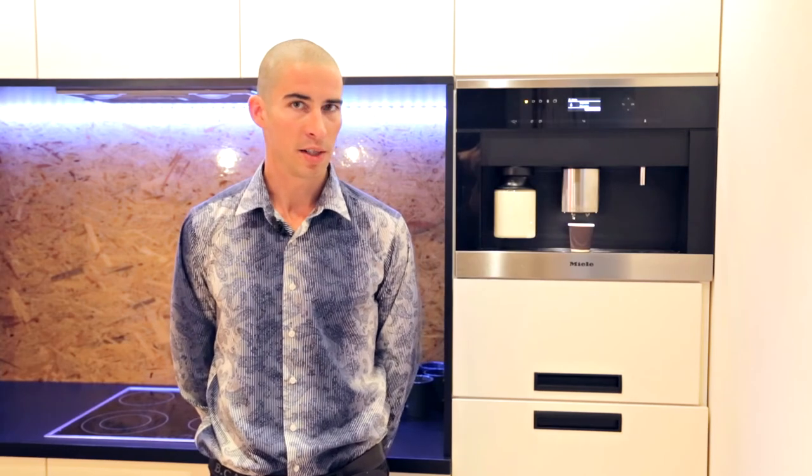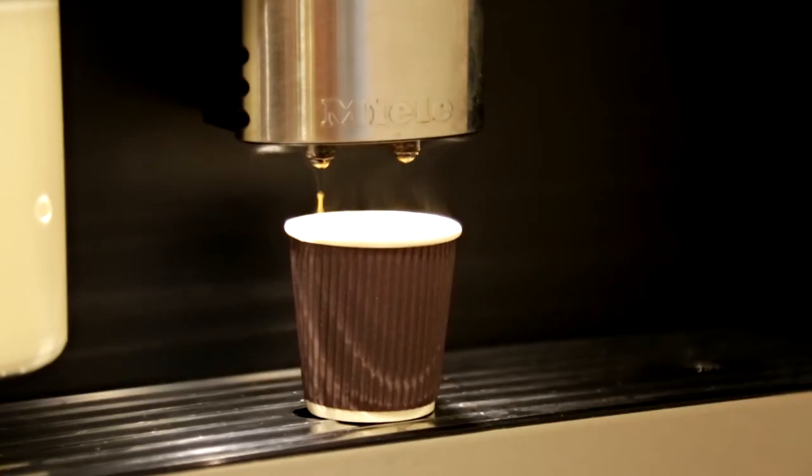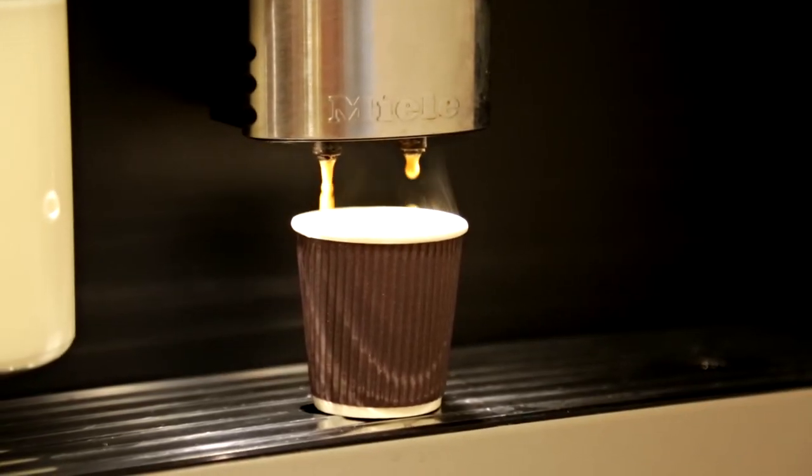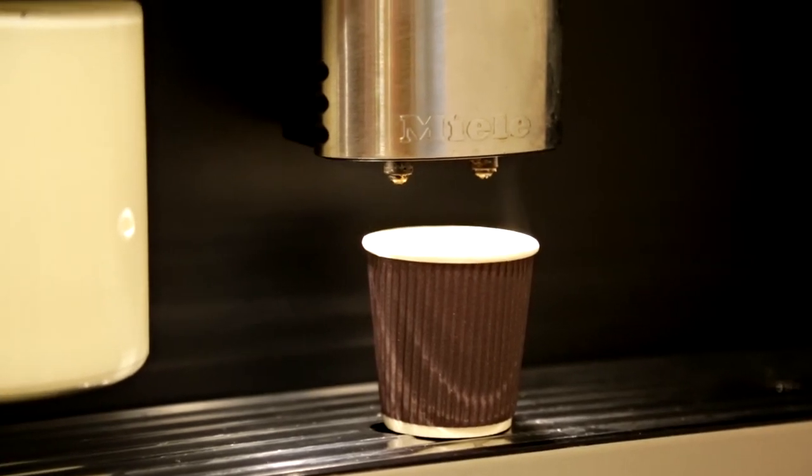Basically, a lot of things are integrated into our system and this coffee function is one of them. It just adds some charm to your smart home because it does exactly what you want it to do, effortlessly and with a smile on its face.